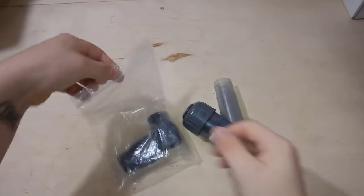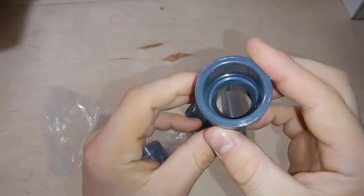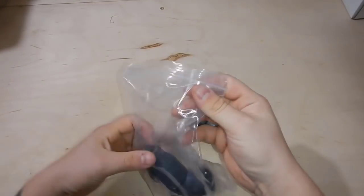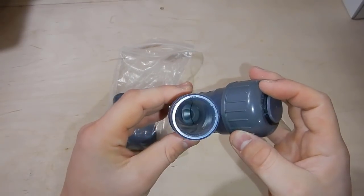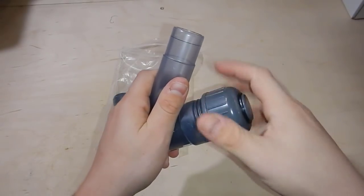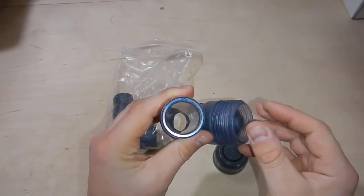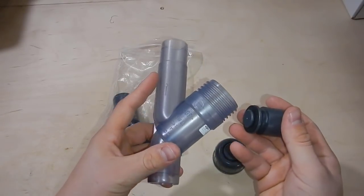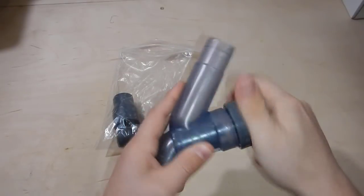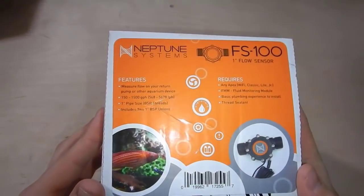I've been using these ball valves for a couple years now and I really like them. They have built-in unions so you can take them apart and clean them, and it makes installation very easy. They also have the ability to swap out threaded-threaded or slip-slip, or a mixture of both. The next thing we're looking at are the one inch to three-quarter inch couplings. Earlier the tank was drilled with three-quarter inch bulkheads for the returns, but I decided to go up to one inch - all I have to do is add this coupling right before it goes into the bulkhead. Next we have the Waning check valve - this is by far the best check valve I've ever used. That little weight ensures there won't be any backflow into the sump.